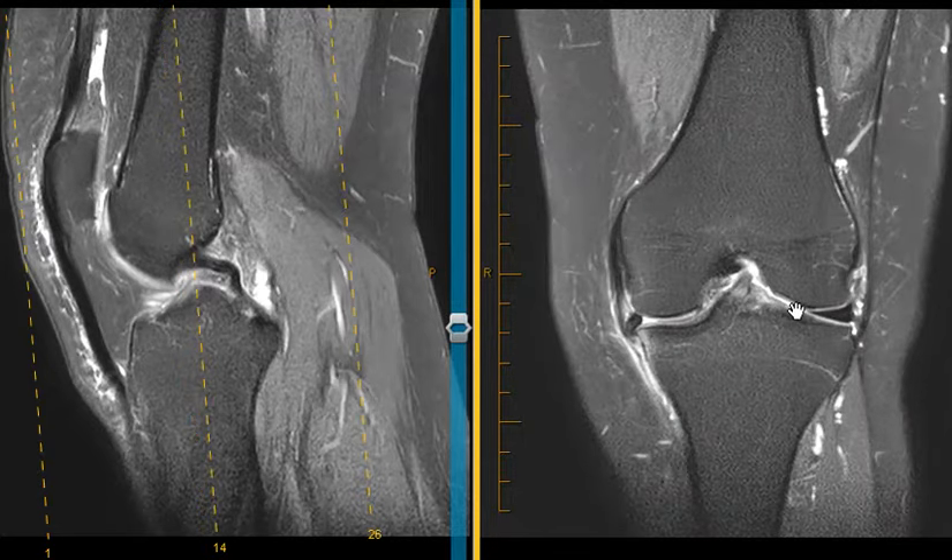The meniscus is a fibrocartilaginous band that goes along the outside of the knee joint and the inside of the knee joint. There's a lateral compartment of the knee and a medial compartment, and there's a meniscus on either side. The meniscus acts as a shock absorber and also provides stability — it distributes the stress of the femur on the tibia evenly across a broad area.